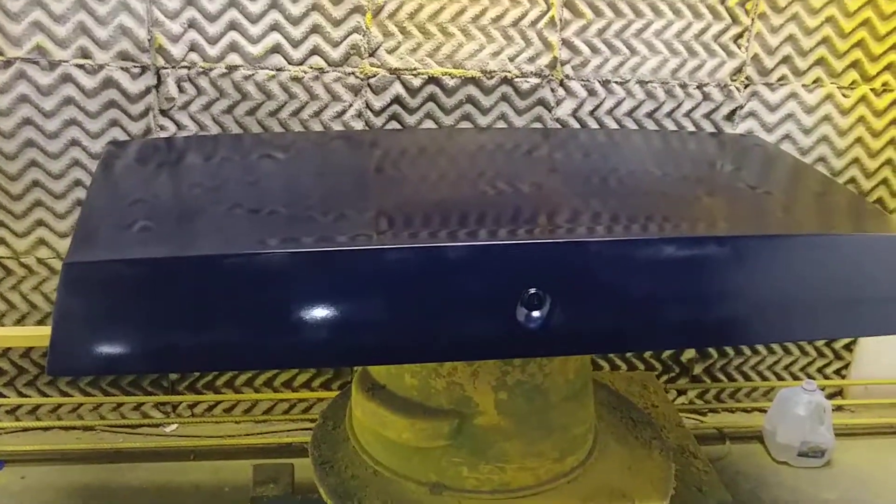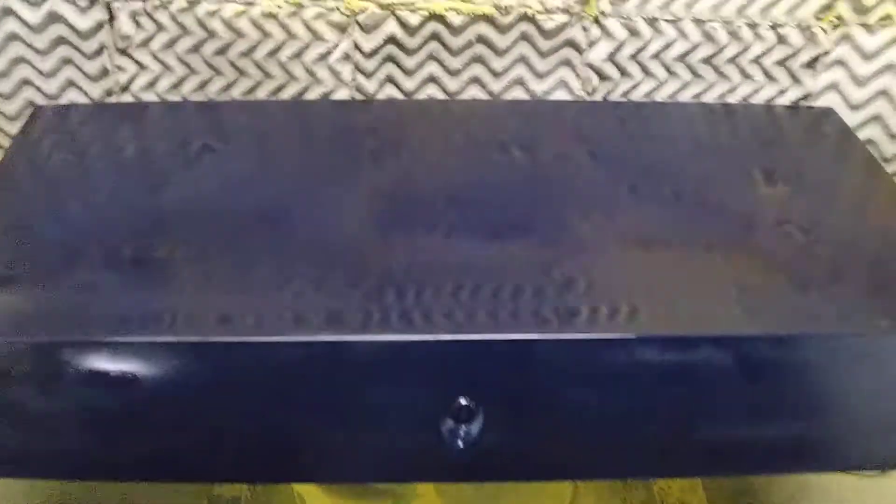Yeah, I think it's going to look pretty good. I still got to wet sand and all that. There you go, that's the finished product.